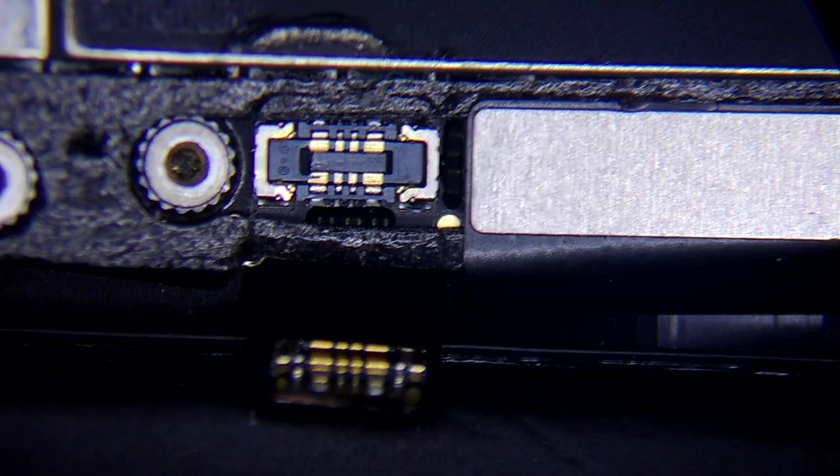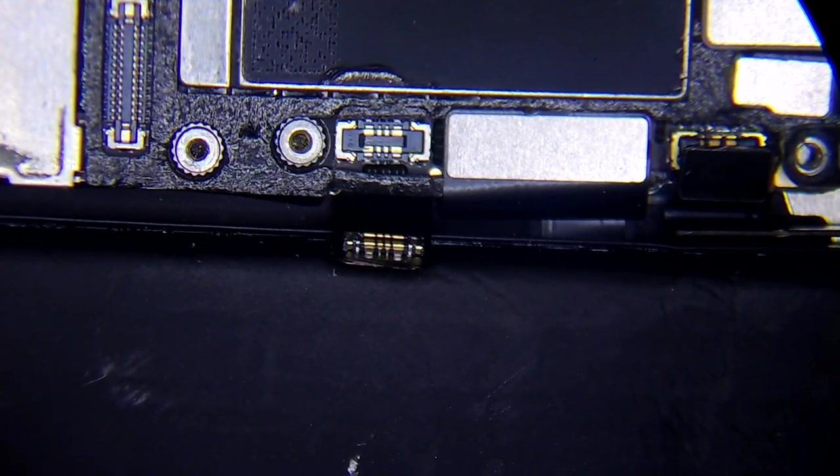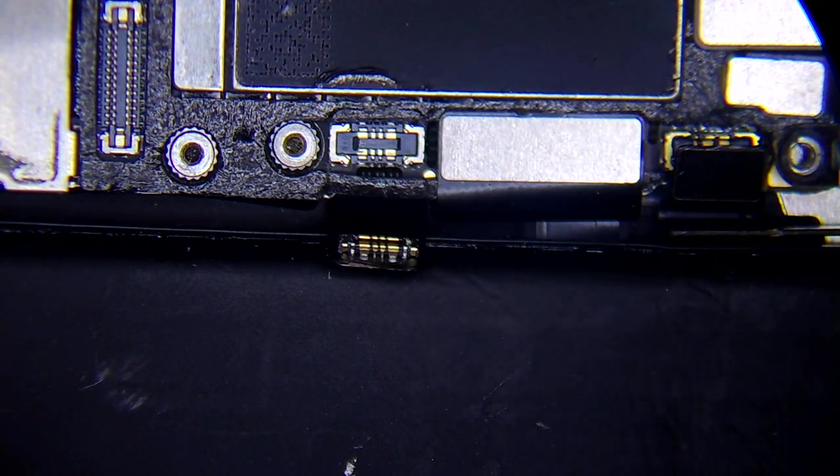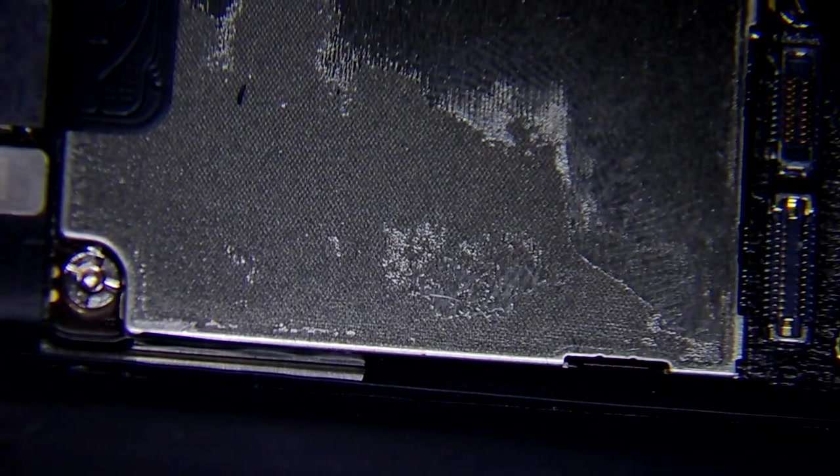This is footage from before I removed the board. As you can see, this is the connector that connects the wireless charging and, of course, the compass. Two lines of the compass: the PP1V8 compass power and the AOP signal that goes to the CPU.